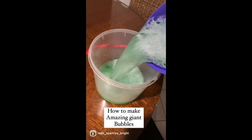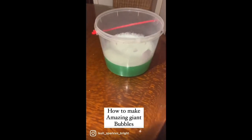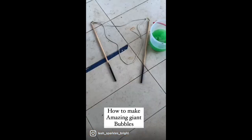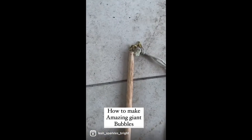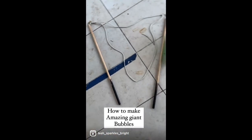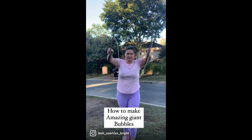Pour it in the bucket and let it stand overnight for best results. Once the bubble mixture is ready, you'll need your equipment to make the bubbles. Have fun making bubbles — cheers guys, thanks for watching!